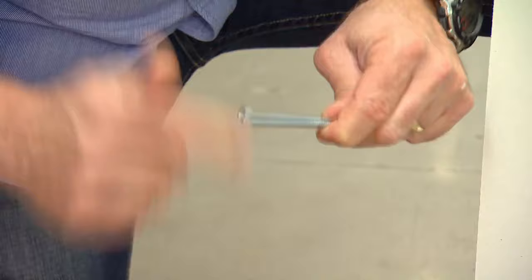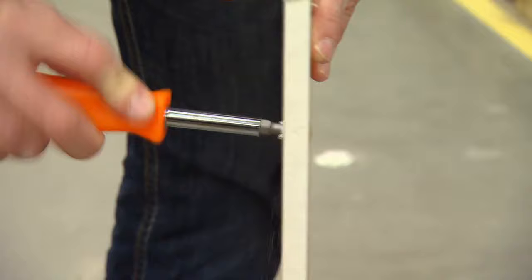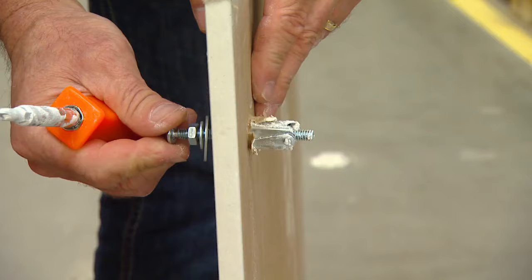Here's a nice little trick: take the toggle bolt and thread a nut onto it, put a couple of washers on it, then screw the little wing on the end of the toggle bolt. Use your screwdriver to create a hole in the drywall, place it in, and tighten it up real nice — you have a great, very strong wall anchor.